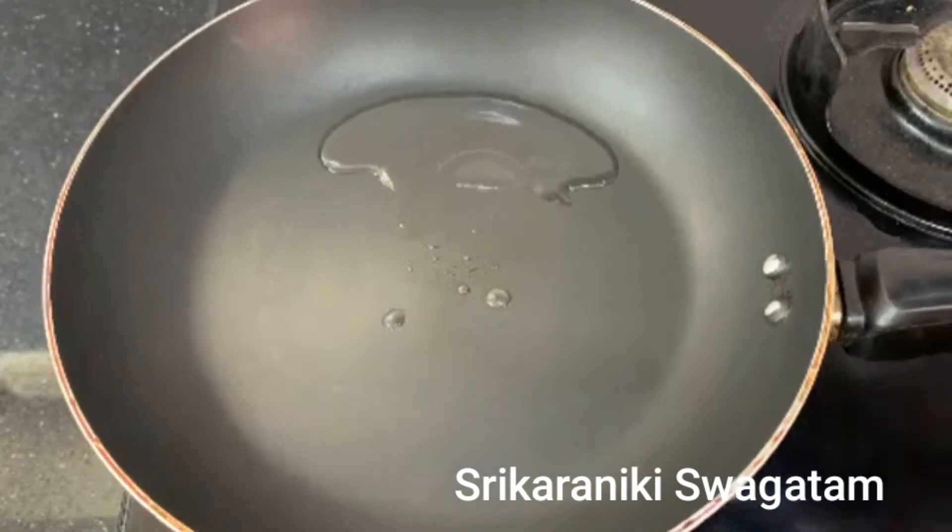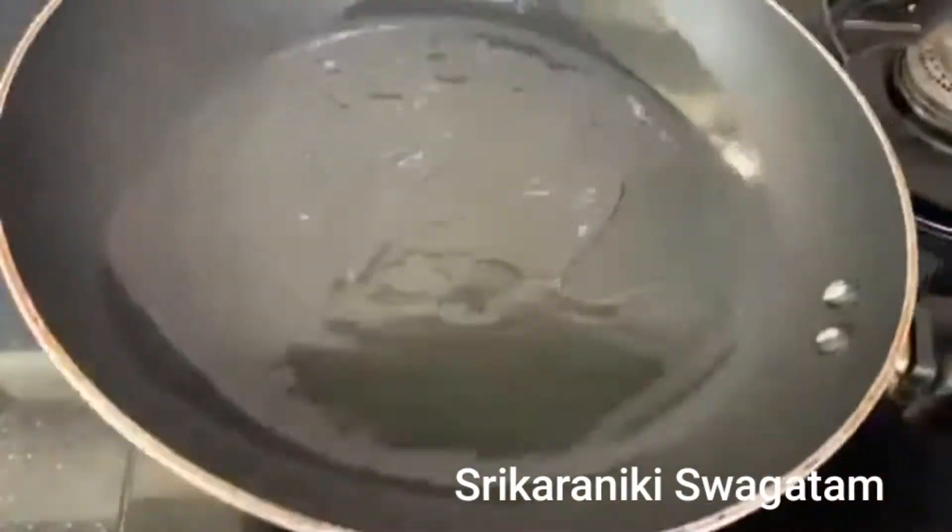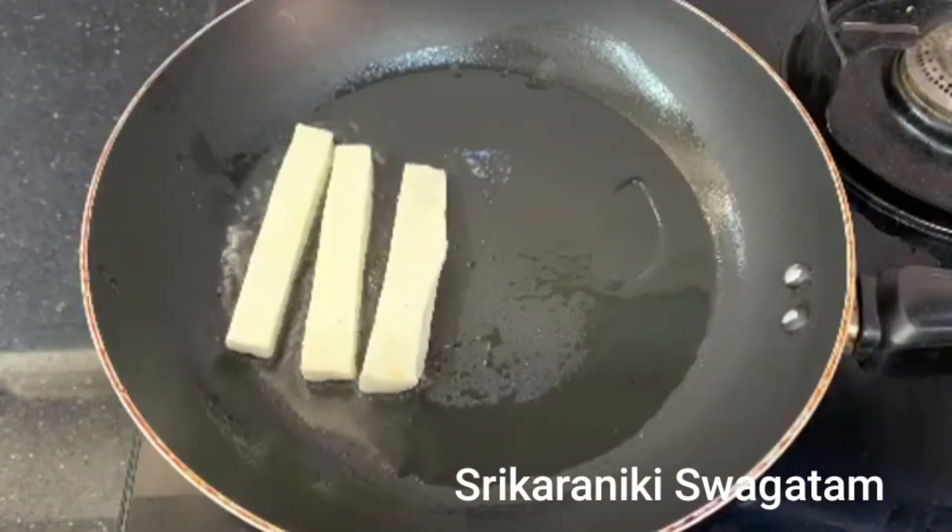I am going to show you a little bit of a pan. I am going to add a tablespoon of oil.